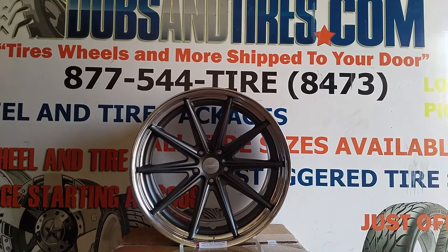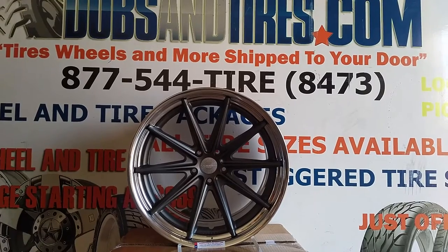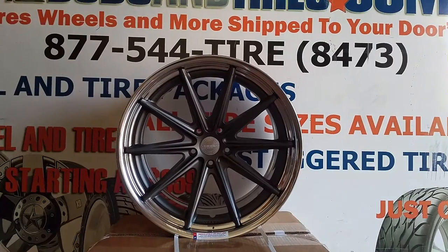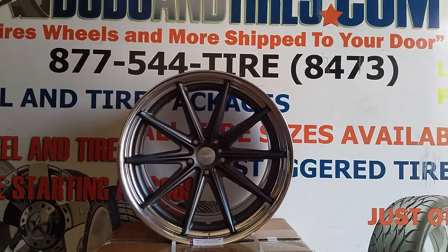Right now we are looking at the Vossen Work Wheel. This is the VVWS1, I believe. I'll get it right in the title regardless if I'm wrong on the video.